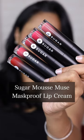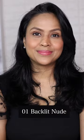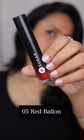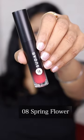Today I'm going to review and swatch Sugar Mousse Muse matte proof lip creams. There are eight shades and I bought five of them — choosing them online was really difficult. Even after choosing very smartly, I ended up with similar shades, so the shade range is quite disappointing. The formula is nice and feels nice, but overall the shade range is really sad.